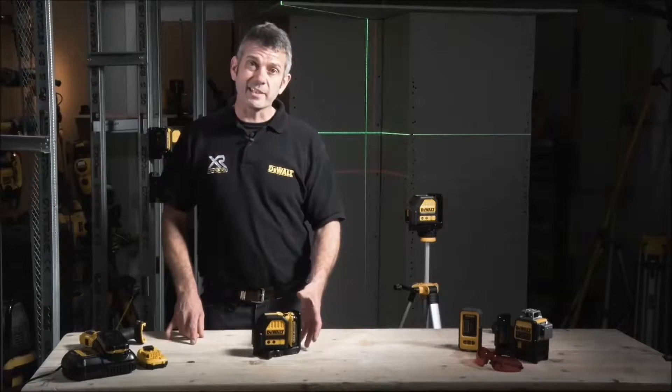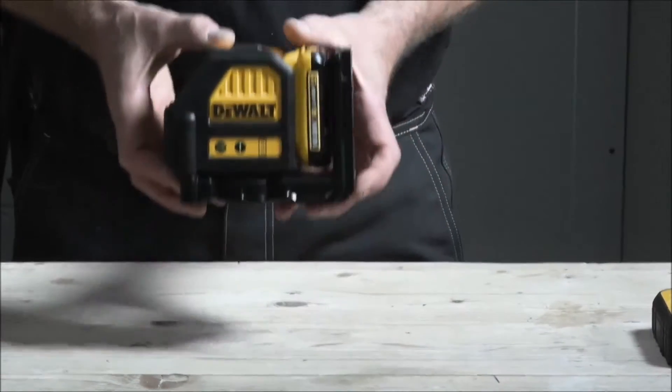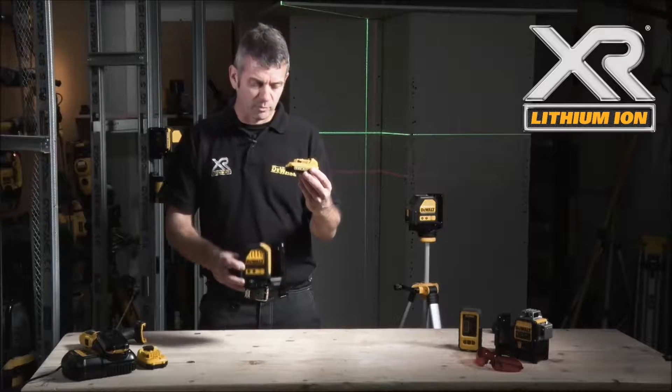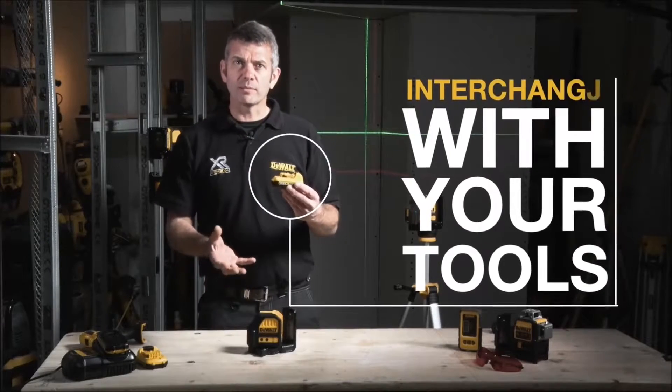This is the DeWalt DCE 088 10.8V self-levelling laser level. As the name suggests, it runs on the already existing 10.8V battery platform, so the benefit for me as an end user is it's much much cheaper to run.